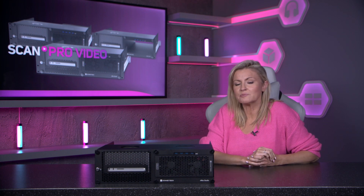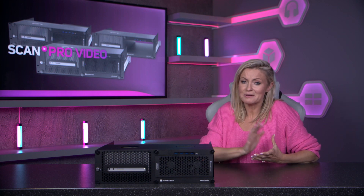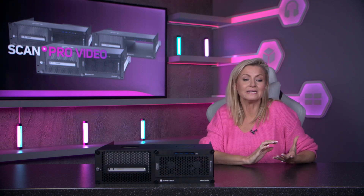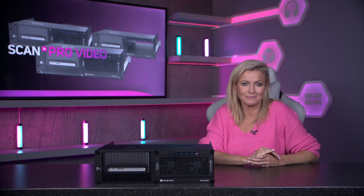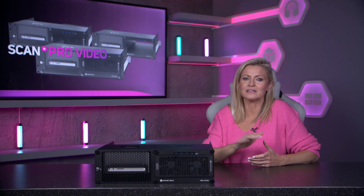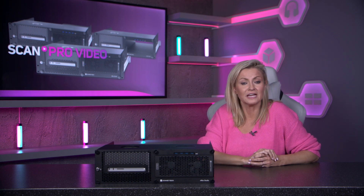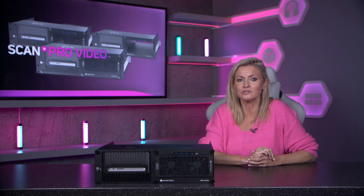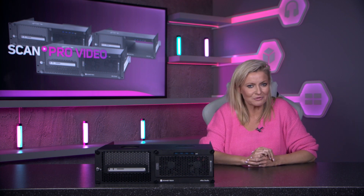All of this comes with lifetime support from Sonnet, making this perhaps the ultimate all-in-one Mac Studio rack mount and PCIe card expansion system. The XMAX Studio Echo 3 is now available from ScanPro Video along with a range of Sonnet products. For more information on the XMAX Studio range, visit the link in the description.